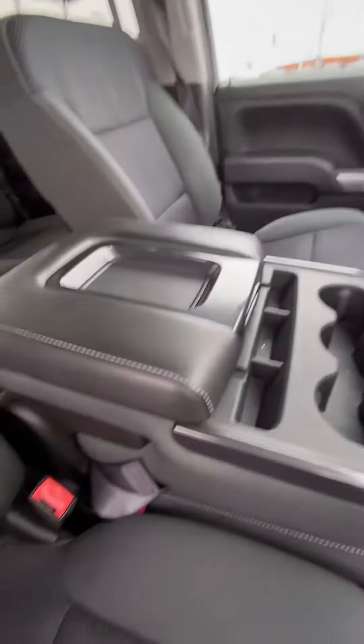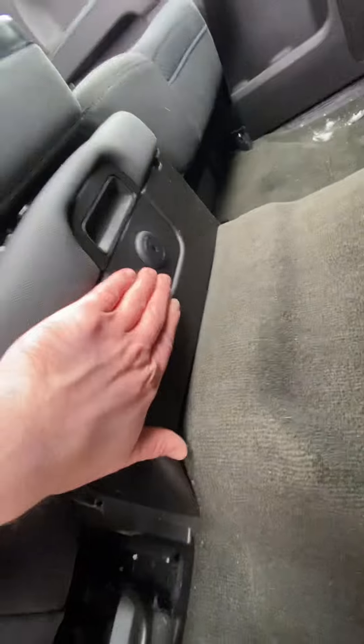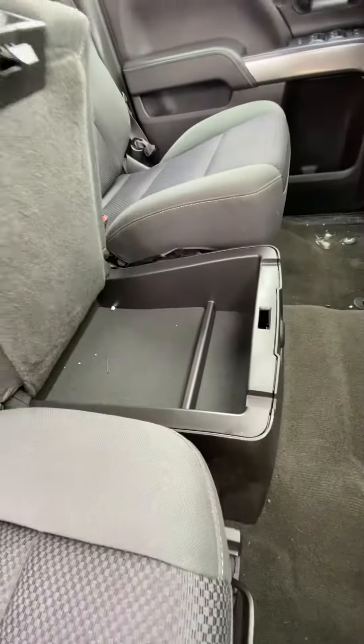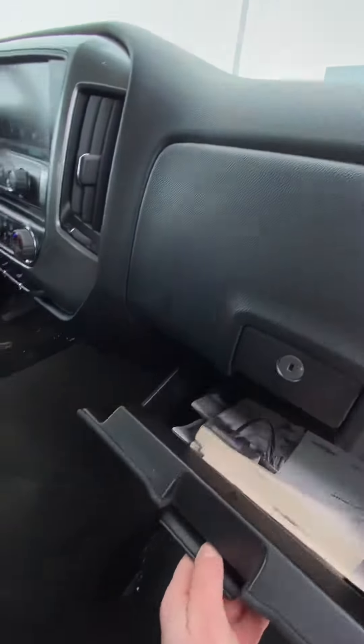We have cloth seats, an overhead console, a center console with options to put stuff in the bottom. There's a wireless phone charger, three cup holders, different seat configurations, and space underneath with features to the gills, including a dual glove box.